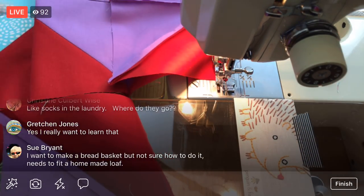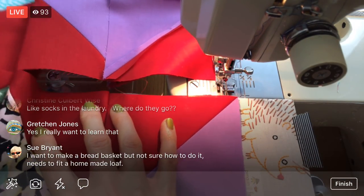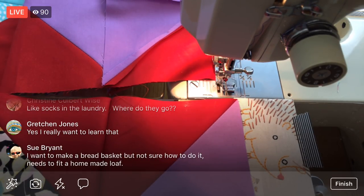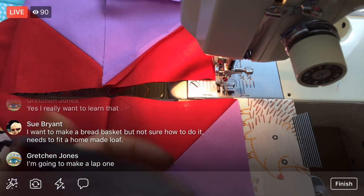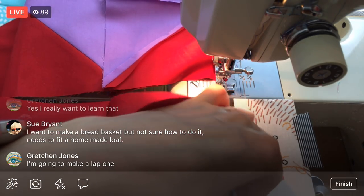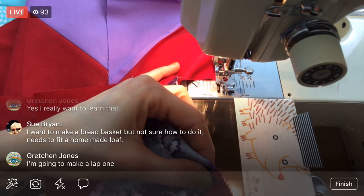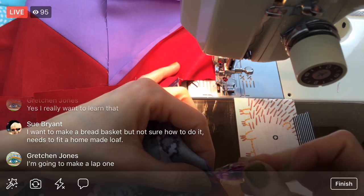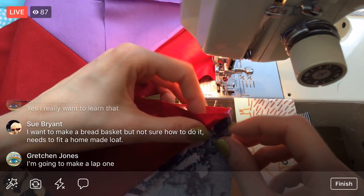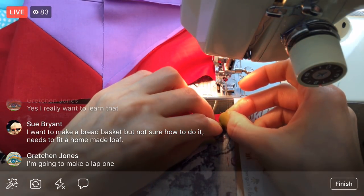It's a great way to use up a bunch of scraps, so I encourage you to join along yet if you're liking these little chevrons. A bread basket — you want to make a homemade loaf? That sounds like a fun project — getting the measuring tape out and thinking through the measurements. If you have a loaf pan already you could use that for measurements. You're going to make a lap one, Gretchen? Awesome — that one would be a lot quicker than this twin one.